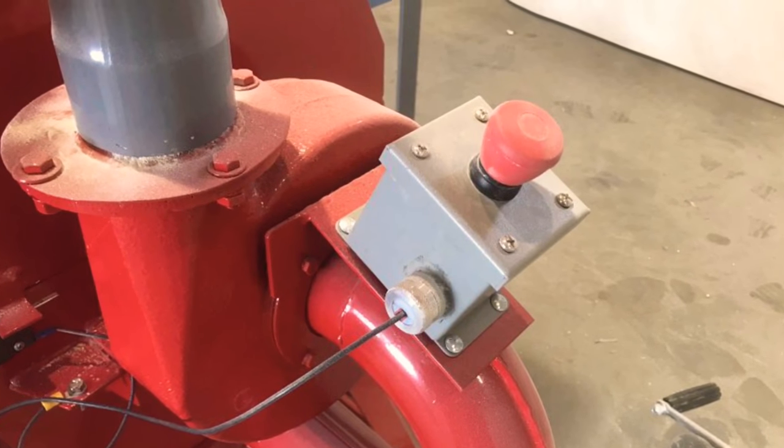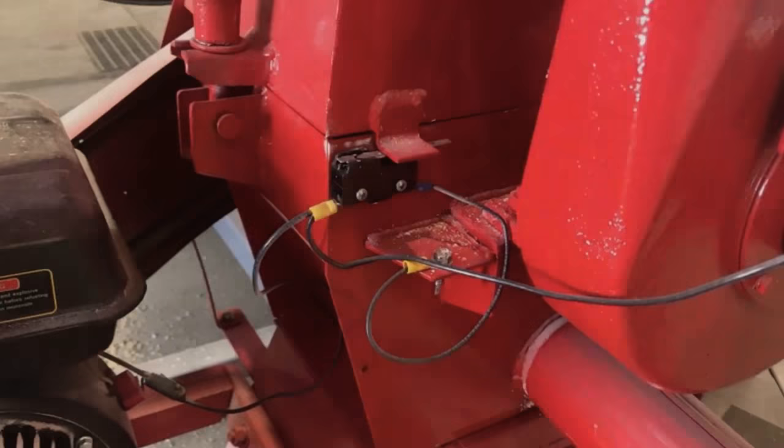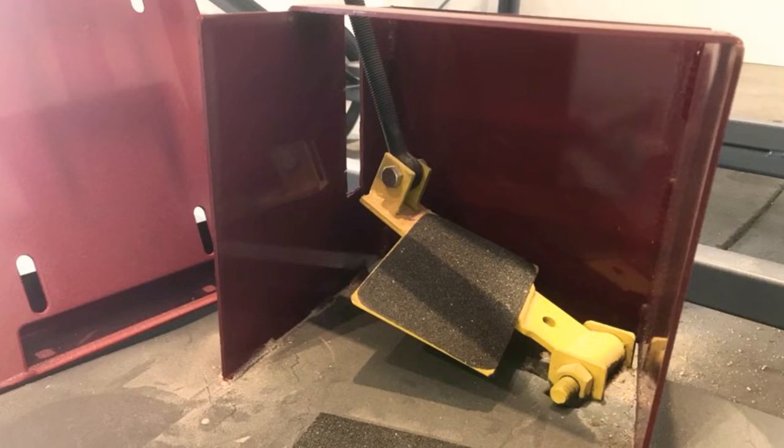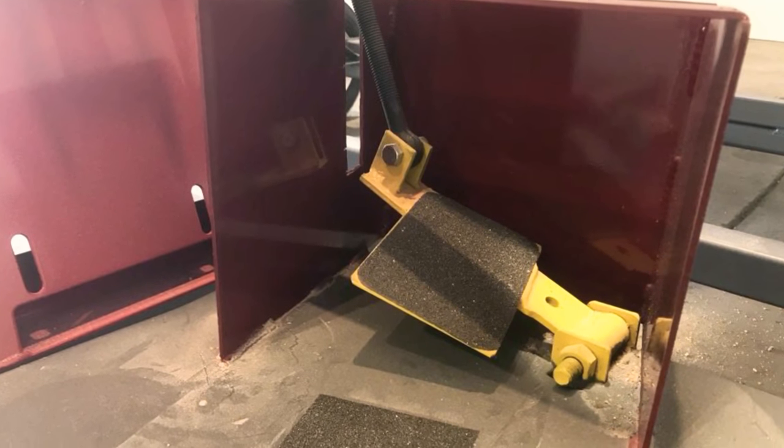Emergency stop button for safety, and also a safety switch on the grinder — can't be opened. And a foot pedal, too, to easily operate the tank.